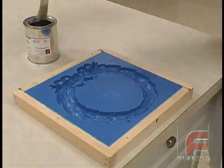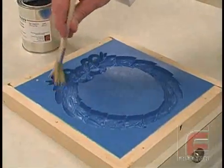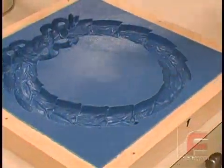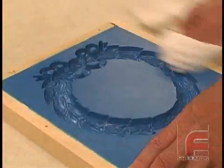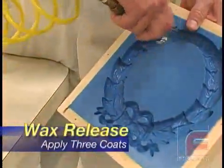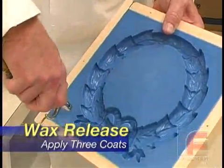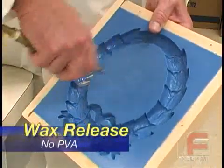Now that we have our mold, we must apply our release agents so that the parts do not stick to the mold. However, since we are pouring a urethane into a urethane, the release procedure is different than the standard 2 coats of wax, 2 coats of PVA, and 1 coat of wax. Here we will only apply 3 coats of wax, buffing after each application. For more detailed information on sealing and releasing, please see our other video on this topic.